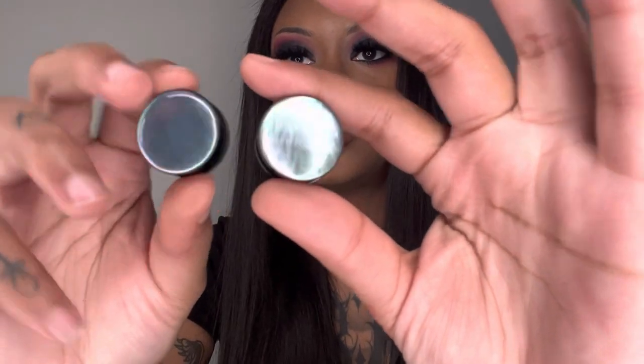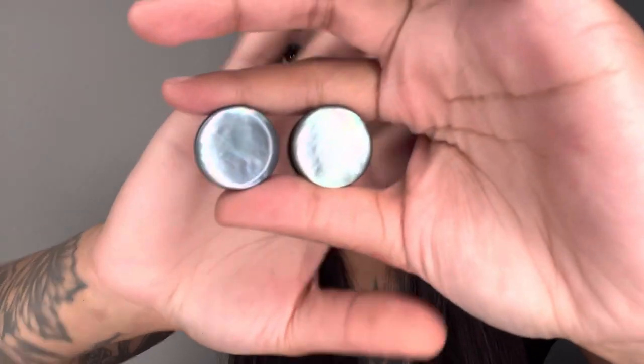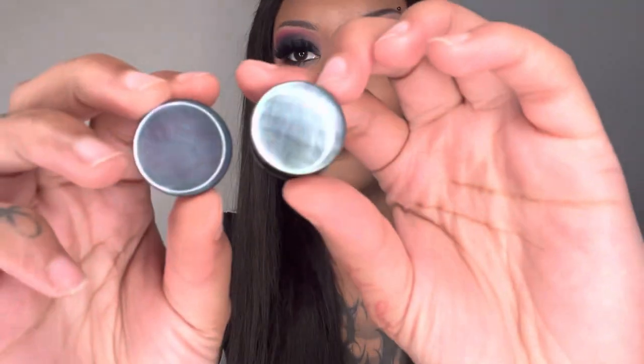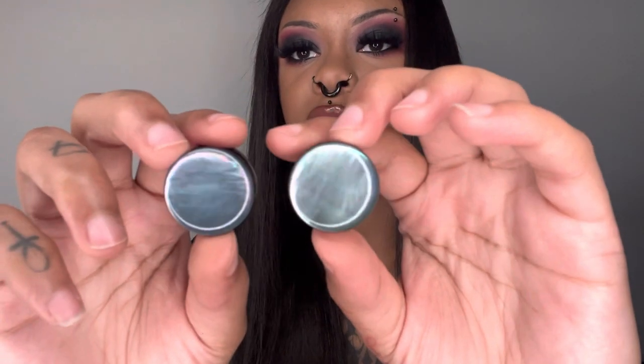These are called steel and shell plugs, and I got them in seven eighths, which is 22 millimeters. They are super pretty — they look like mother of pearl or something, kind of like abalone, that kind of shell look. Super cute. They are black on the edge and screw off. This is what the inside looks like — it's a little unusual but they're super cute.